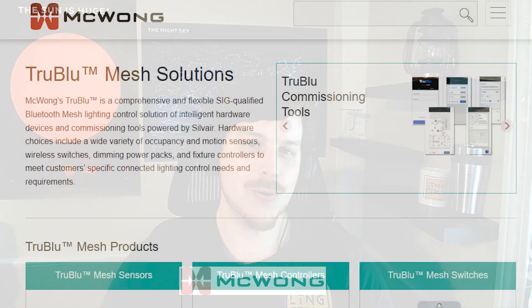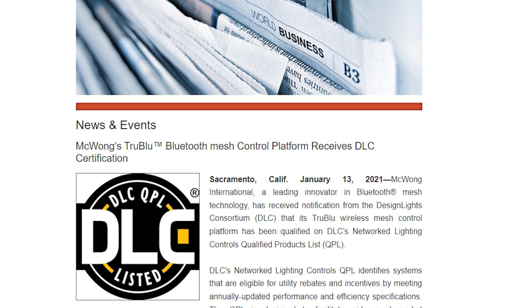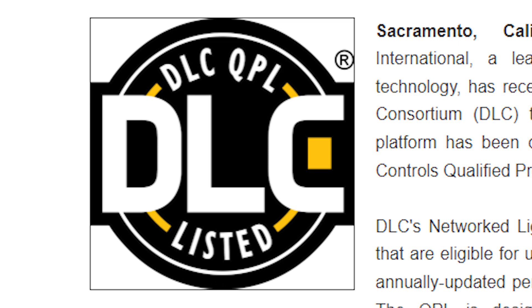Welcome back to the Lighting Controls Podcast, everyone. Today we've got a really interesting guest, Dan Litman from PureTech Group. He's going to talk to us about UV lighting and lighting controls for UV lighting. But just before we get into that, I want to thank our sponsor for this podcast, McWong Inc. They're an award-winning pioneer in Bluetooth mesh controls technology that provides a comprehensive DLC certified product listings.